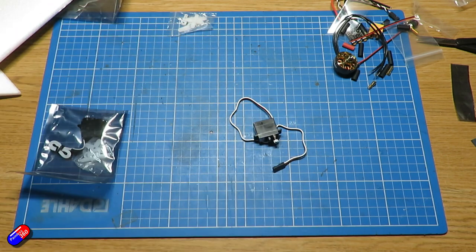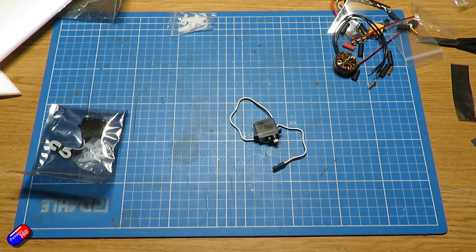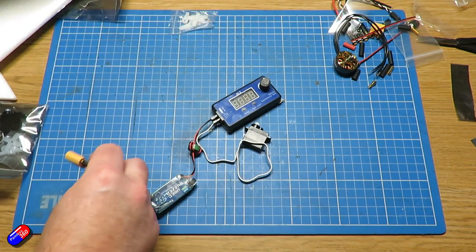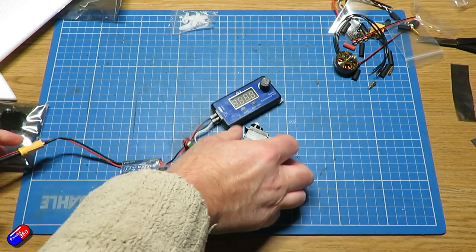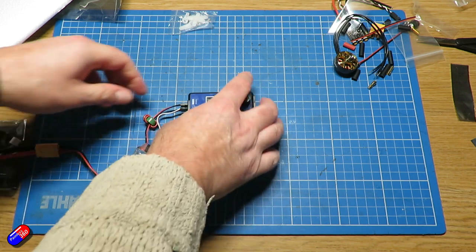I'd also recommend covering the leading edges, winglets, and the bottom in something for protection — it could be as simple as duct tape, although I'd recommend using a little bit of laminate. I'd also recommend putting a little bit of glue or some tape over the magnets that hold the hatch shut. The hatch magnets do seem to pop off in a crash, and both me and my friend have had to glue ours back in several times.